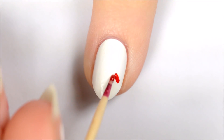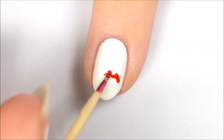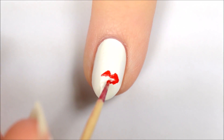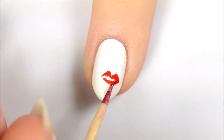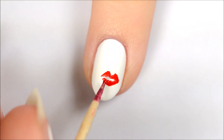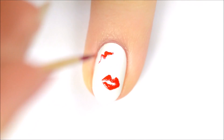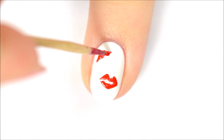Design number four is lipstick marks. For the top lip, make two red triangles beside each other and connect them. For the bottom lip, make a red kidney bean shape underneath the top lip. You can leave the design as just one lipstick mark, or you can add a few more.